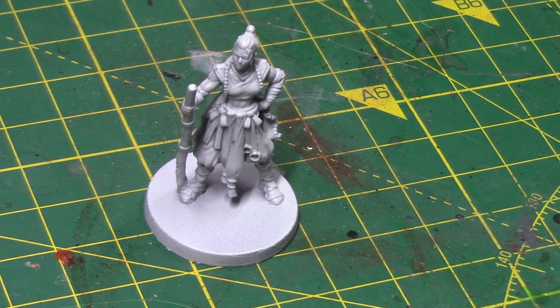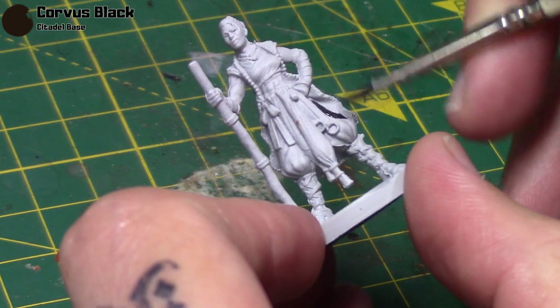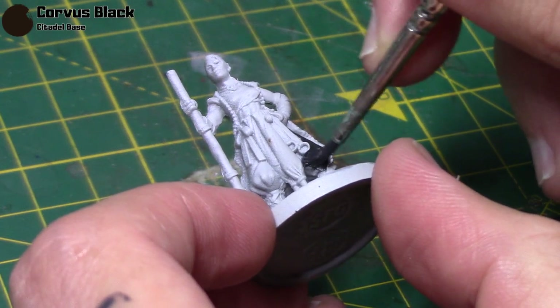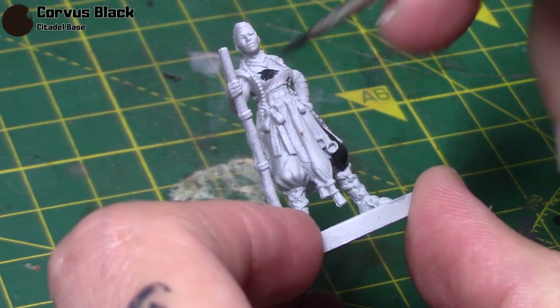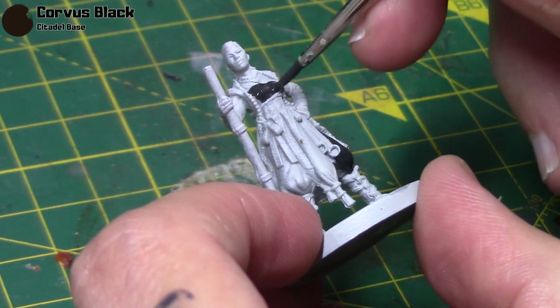Here we have the Beauregard miniature and she's been primed in GW's Greysere primer, but you can use any primer that you so wish. We're going to start by taking some Corvus Black, and this is to paint her trousers and her top. With just a little bit of water, this should cover the undercoat quite well. Even if you went with a black undercoat, being almost black itself, it should cover really well, so I'll just use a single coat here.